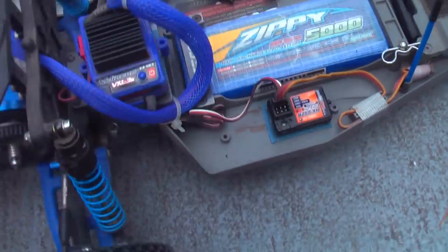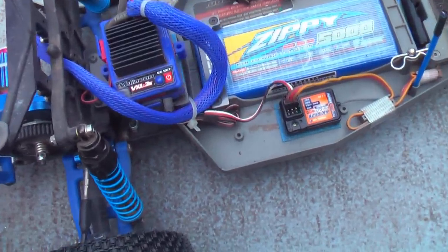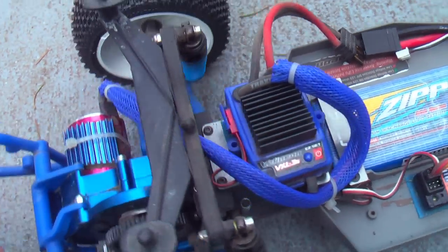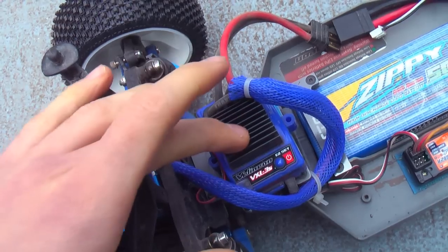I'm using my GT2 transmitter. This thing is great — about $16 from HobbyKing, works really well, and feels like an $80 transmitter. I'm also running stock electronics, or at least the stock ESC.